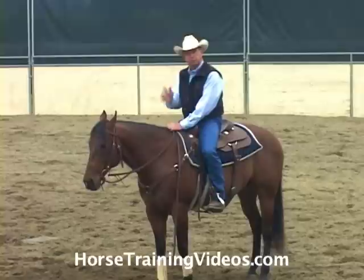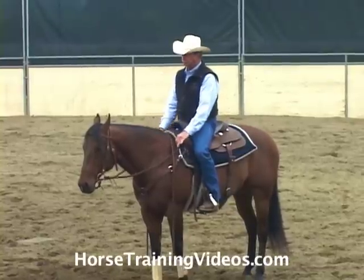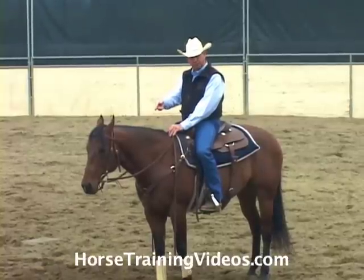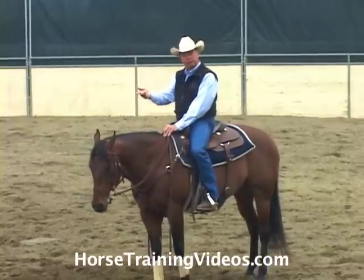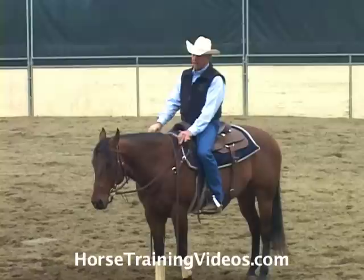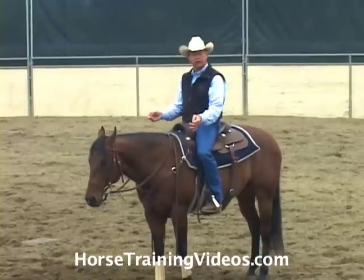I really want you to have this concept etched in your mind because it's critical. We want to use our bit, in most cases when we're stopping, the same way we would use that brick wall. The bit needs to feel immovable to the horse — it has to feel solid. To get that to happen, the way we use our hands and our body is critical.